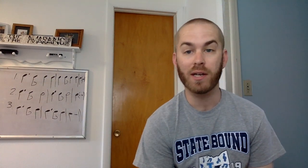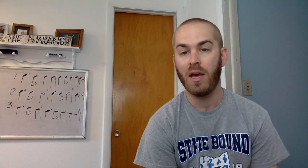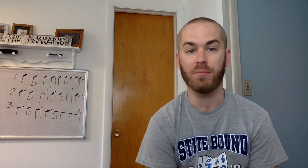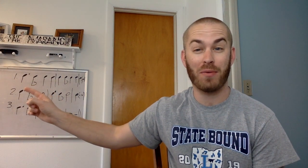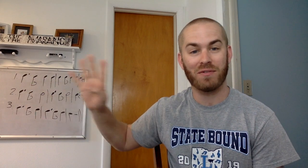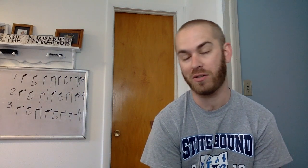Hey band fam, we're going to continue our work with our dotted quarter eighth note rhythm this week. As you can see on the board behind me, I have quite a few of those. If you look at exercise number one, that's in four-four time. So is number two, but number three is what we're going to talk about today.